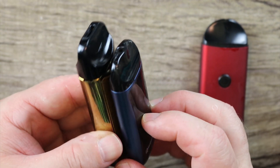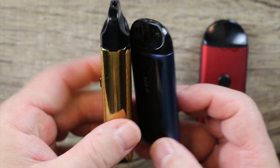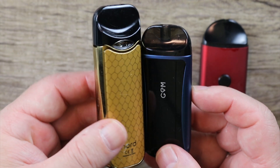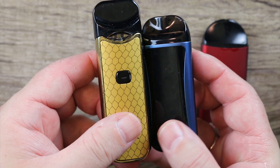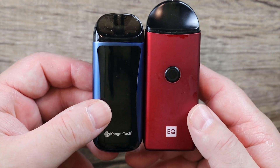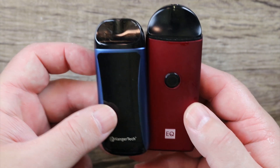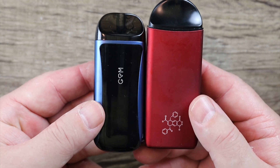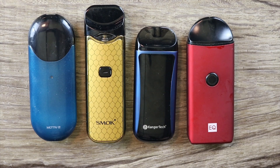The Nord is definitely a little taller and bigger. The Nord is a push-button vape, but a very similar type of footprint. Next to the Inic Neq — again, the Inic Neq is bigger, but very similar as far as size goes. I just wanted to give you a proper perspective as to how they all look next to other mods that are of similar styles.